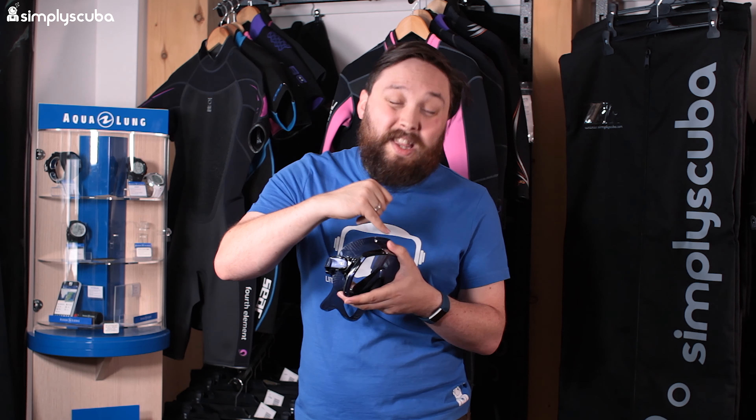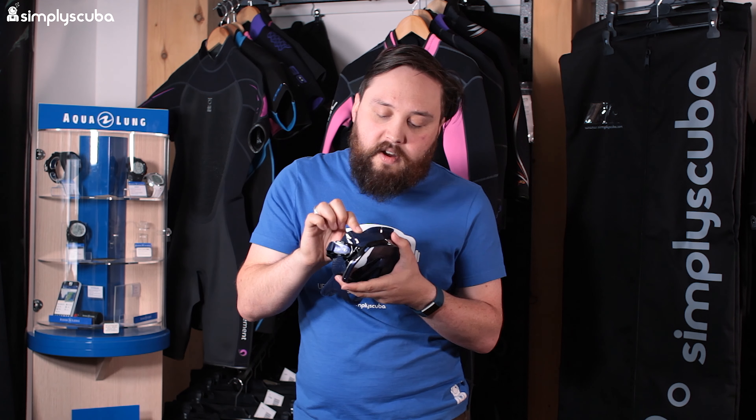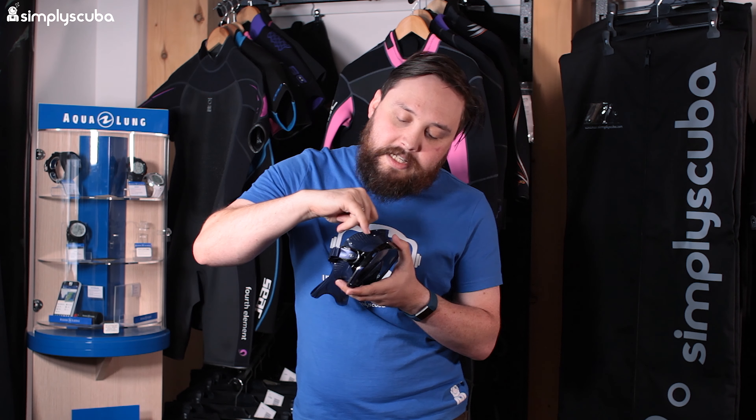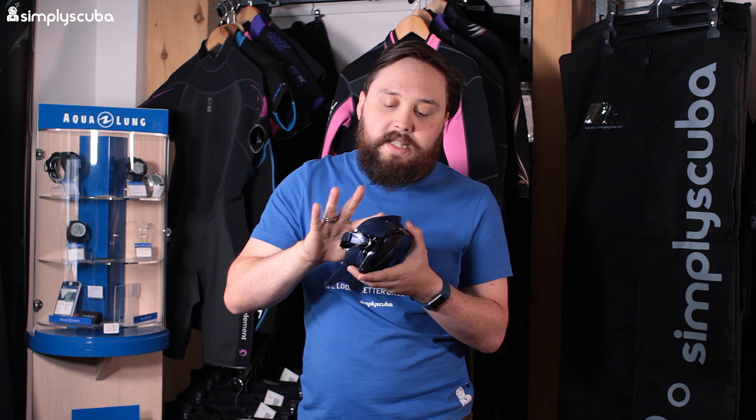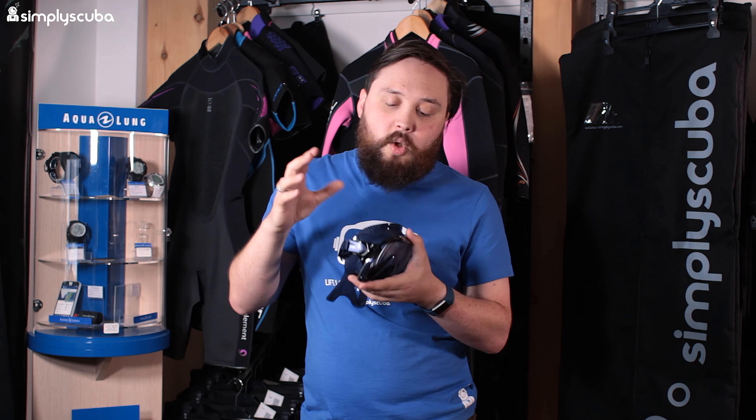The second feature is in the name: Freedom stands for the skirt that's fitted. It's a very soft silicone skirt, but you'll notice this dimpling over the temple and the same over your cheekbones. This means it's going to seal really effectively no matter what your face shape is, so it's more likely to fit you than any traditional mask.